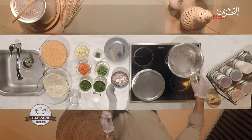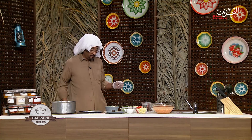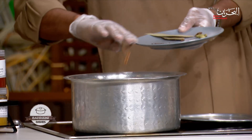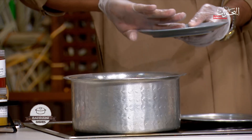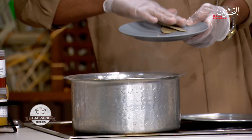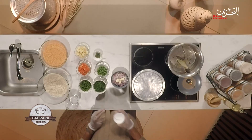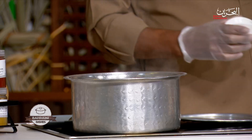First of all, add oil into the water for our rice — about four to five tablespoons of oil. Then followed by the whole spices: black pepper, black lemon, cloves, cardamom, star anise, and bay leaves. It also needs salt, so I'm going to add salt.